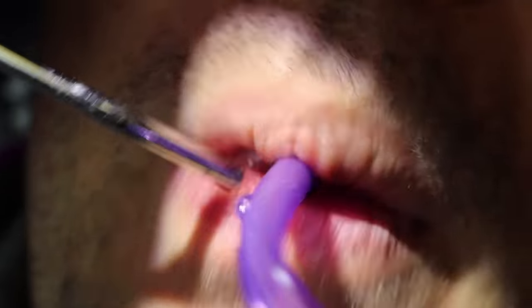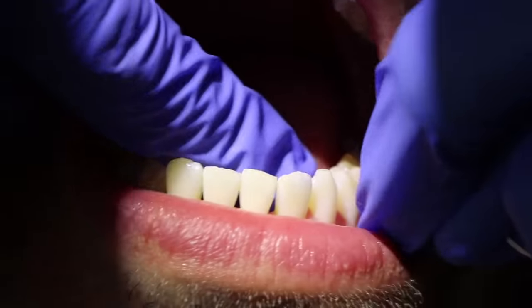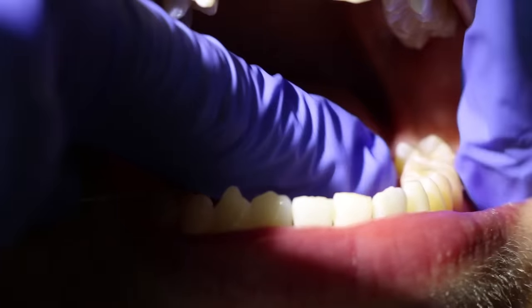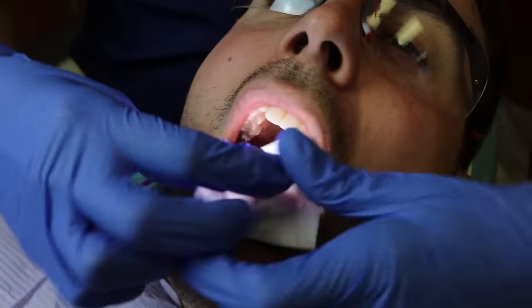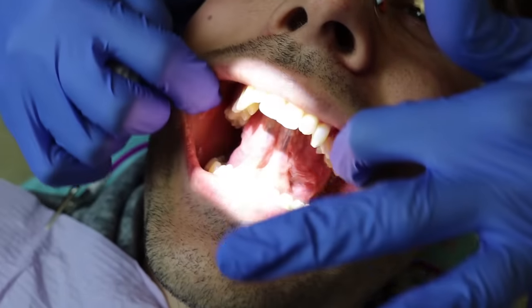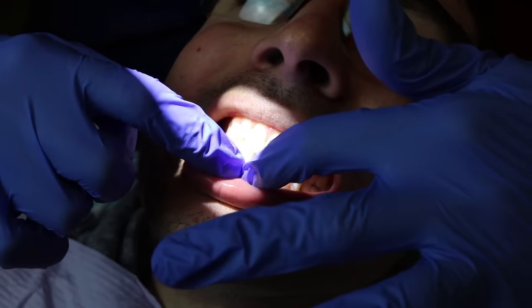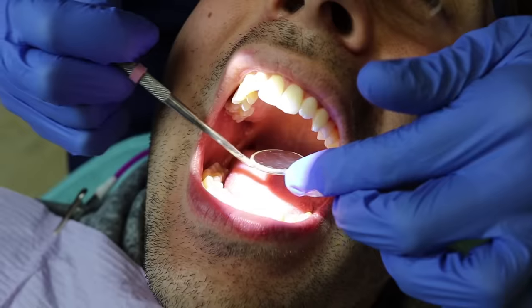Wrapping up here at the end — we generally floss, making sure all that crunchy stuff is out from between your teeth. It also helps us feel the contacts; we're doing a little exam while we're flossing too. Then at the end, we'll do an oral cancer screening where we check the sides of your tongue and underneath your tongue to confirm there are no suspicious lumps or bumps present. After the hygienist cleans your teeth and does an exam, the dentist will come in and do an exam as well.